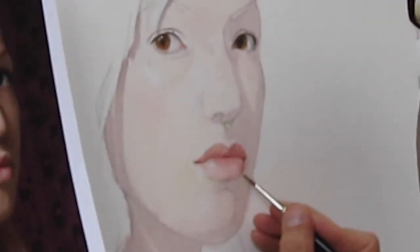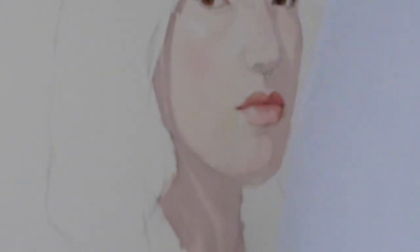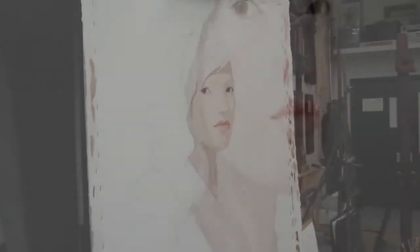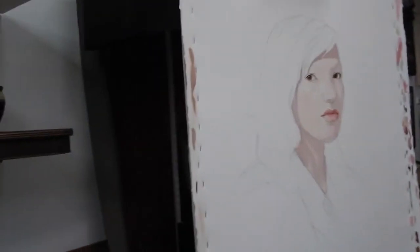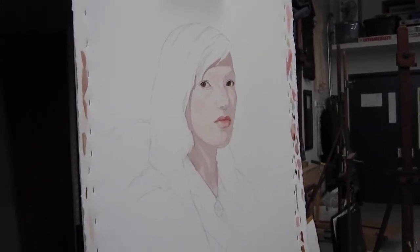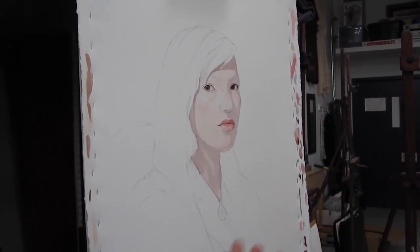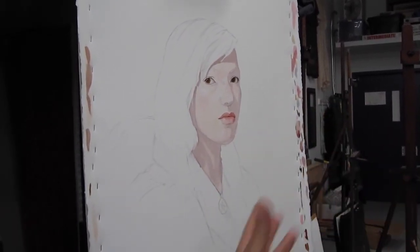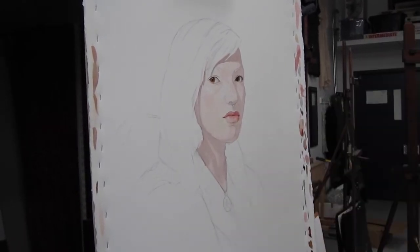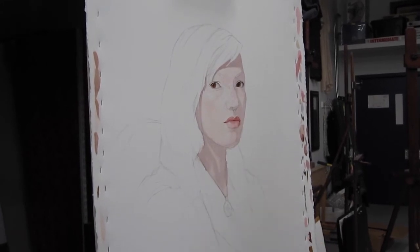So that's about all we're going to do for now. I'd like you to get the mouth in — very simple. I'm going back to my local color. At this point, since you're starting to darken the flesh, you've got to decide: is my flesh tone okay? Do I need to make it cooler, redder, more yellow? When you think in terms of color, just think of those three: do I need more yellow, more red, more blue?